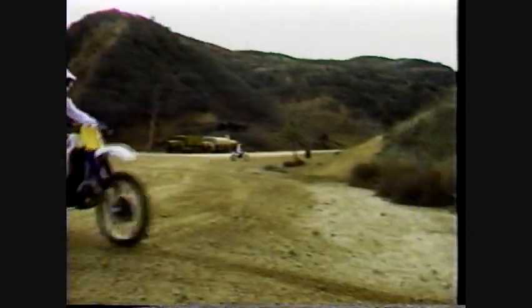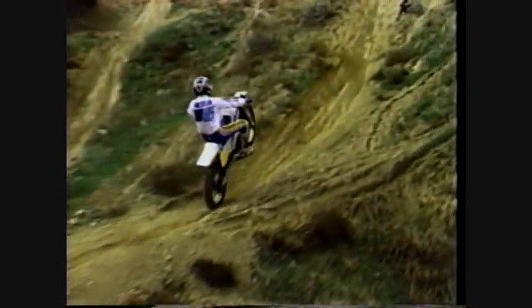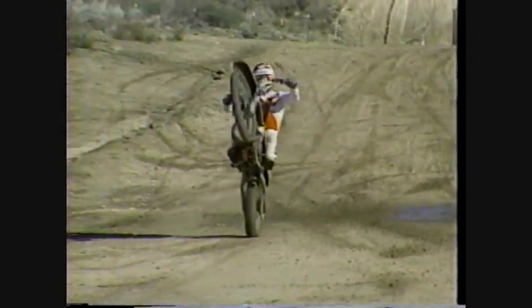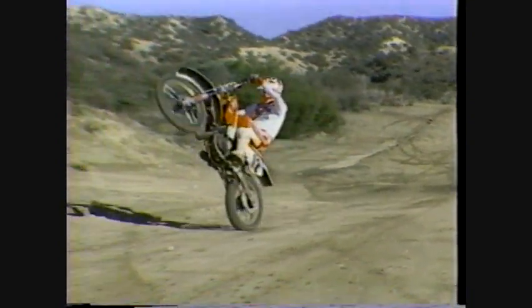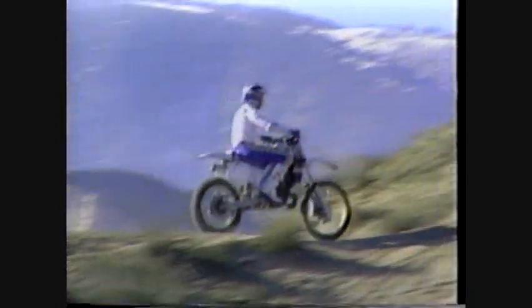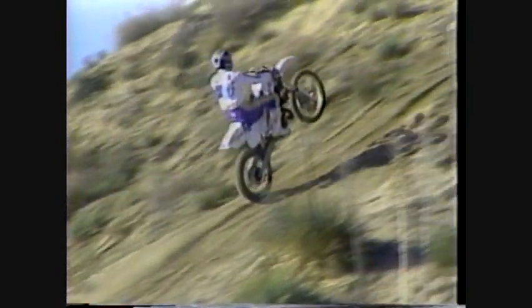Wheelies not only look spectacular, but are an effective way to handle obstacles in both motocross and general off-road riding. Let's start with some basic wheelie technique. One of the best ways to learn how to loft the front end is by practicing first on a hill. When you're on an incline, it's easier to lift the front wheel than when you're on flat ground. Leave it to Larry Rosser to pick this mountain as his practice hill.